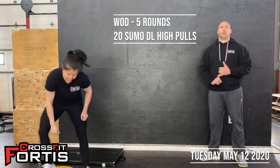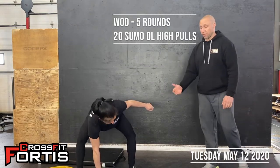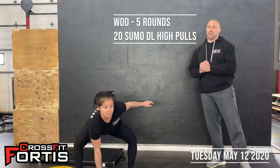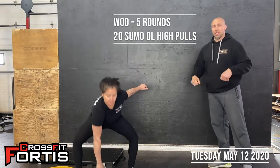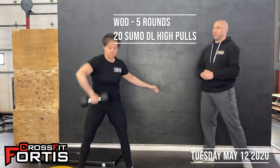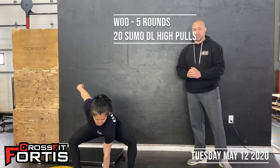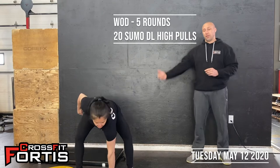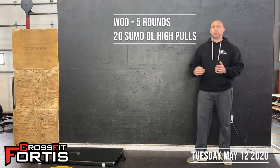First movement — dumbbell sumo deadlift high pulls. You're going to straddle the dumbbell between your feet, bum down, chest up. It's basically like the snatch, but you're not finishing the movement. You're just exploding through the hips and pulling, keeping that elbow above the dumbbell. Keep the sets evenly between left arm and right arm — you can go 10 on one side and 10 on the other, five and five, or alternate every rep. It's up to you.